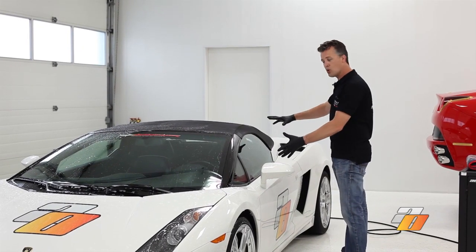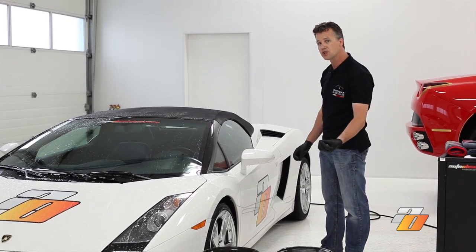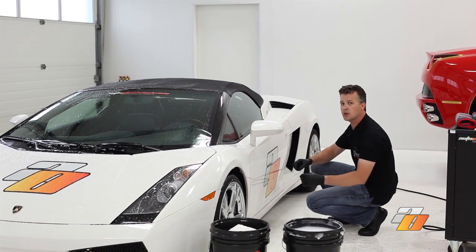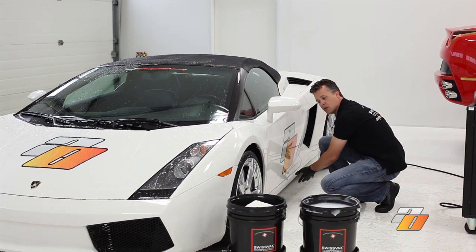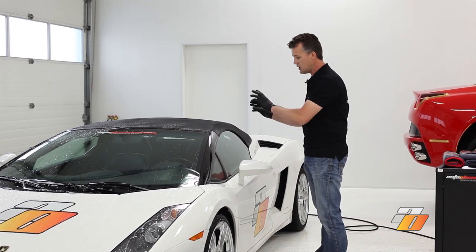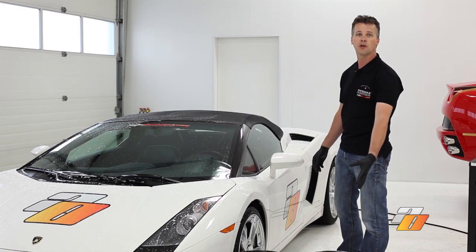After we've washed the top portion of the vehicle, now we're going to work on the middle portion. This is a good time to change your wash medium out to a fresh clean one. We wash the middle portion of the vehicle, then once that's done completely we change the wash medium again and do the bottom portion of the car that's really dirty. A good practice if the car is very dirty: consider during each stage — top, middle, bottom — using fresh rinse water and fresh shampoo solution.